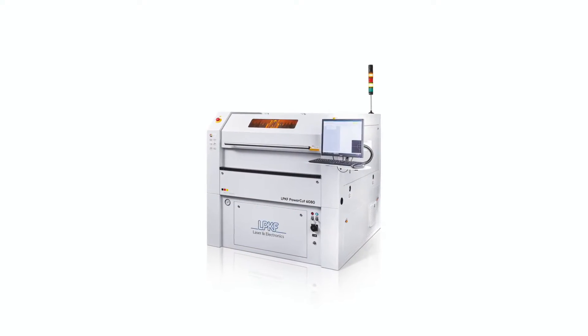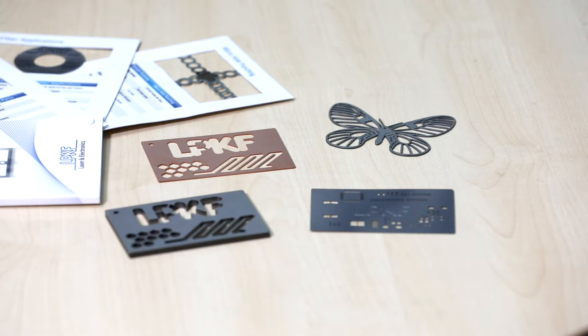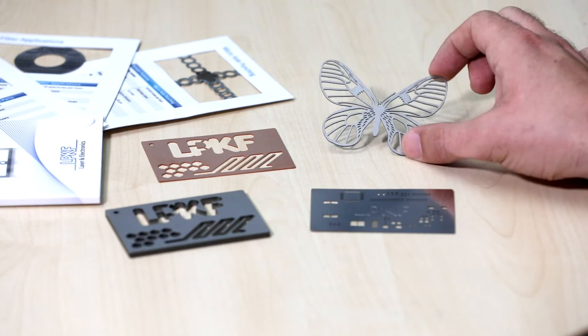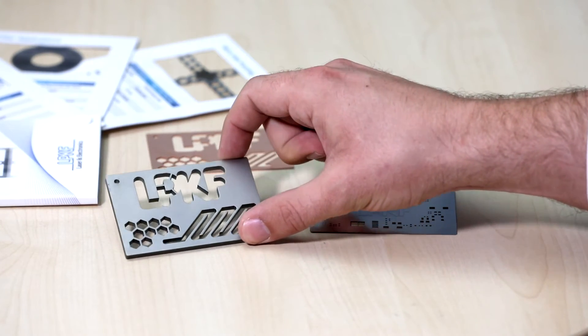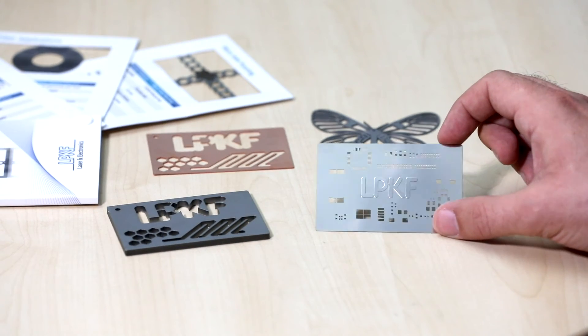The PowerCut 6080 is expanding the limits in another direction. In this niche market, the PowerCut is a class of its own. The LPKF PowerCut 6080 is not only giving you the chance to expand the applications, but also the variety of materials — like aluminum, copper, stainless steel up to a thickness of 4mm, and of course your regular SMT stencils.